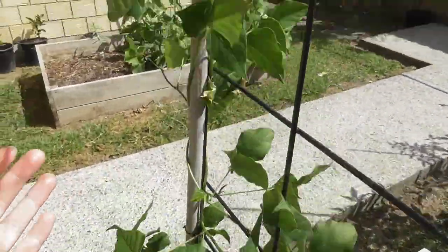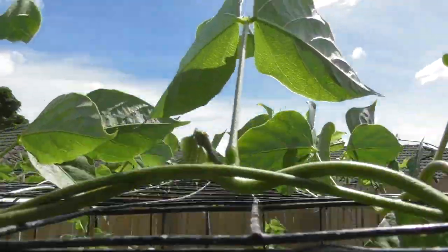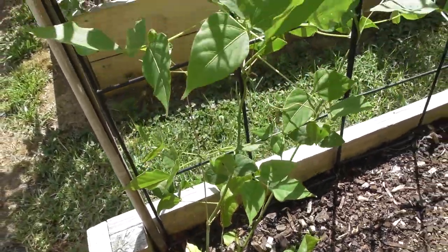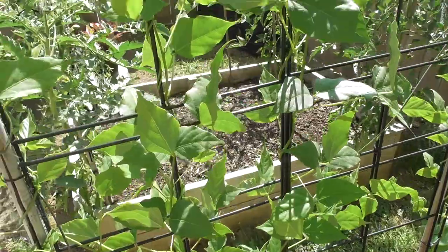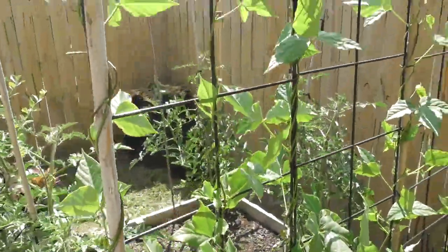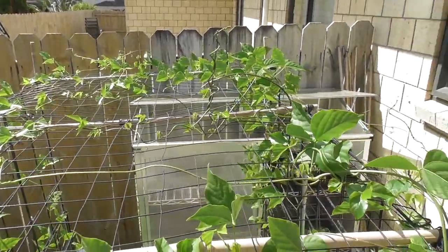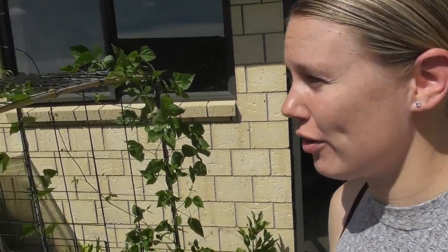It's going to be so beautiful. The only thing I've really had to do to maintain them in the past month or so is to help them when their little tendrils don't have anywhere to go. I've just been weaving them in and out to give them some place to go, and that's basically all I've been doing.